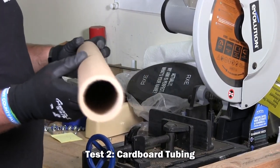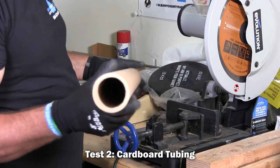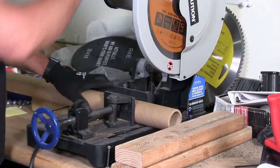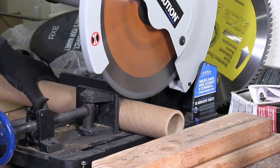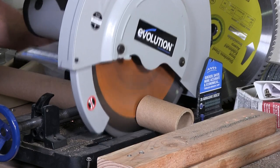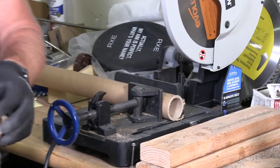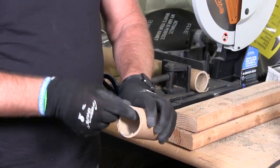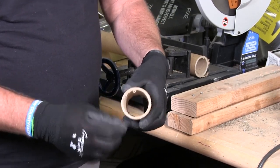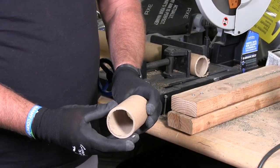Cardboard tubing — pretty thick. We use this to ship our threaded rod in. Let's cut it, let's see what it does. That was pretty good. Nice, pretty clean. A little bit on the inside, a little fraying — that was the end where it was finishing — but not bad.